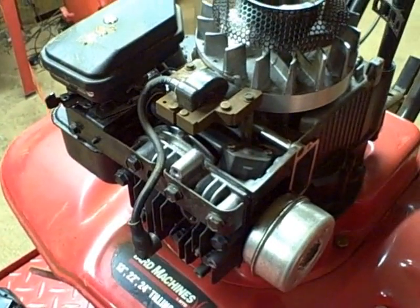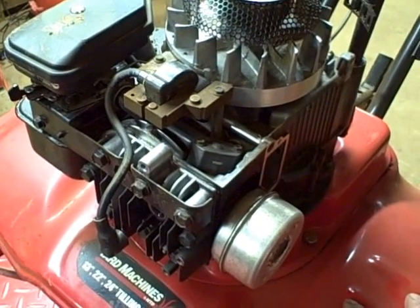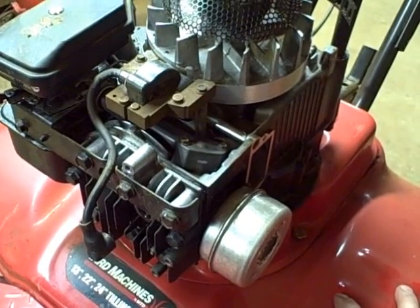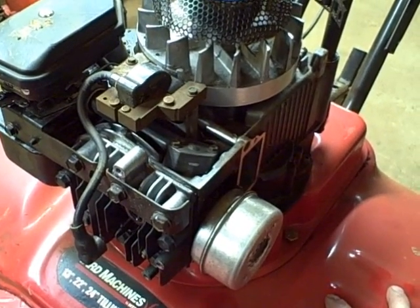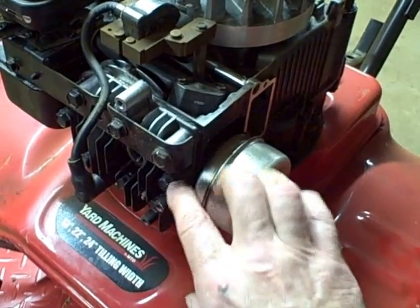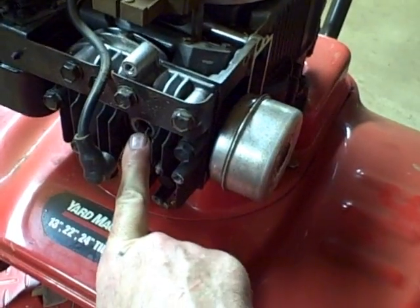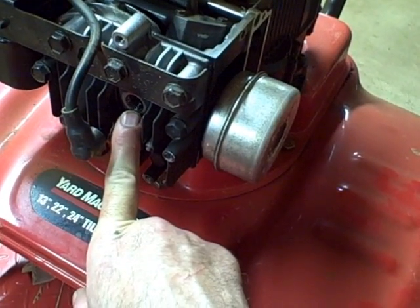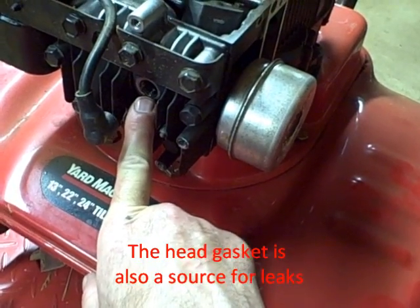In this video I'm going to do a leak down test on a single cylinder Briggs & Stratton engine. The first thing you want to do to prep the engine is warm it up, get it at operating temperature. Then get the piston at top dead center on the compression stroke. After that, we're going to pressurize the cylinder through the spark plug hole and measure any air leaking past the piston, piston rings, cylinder, or the intake or exhaust valve.